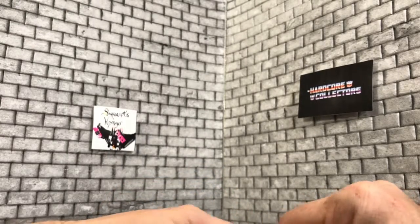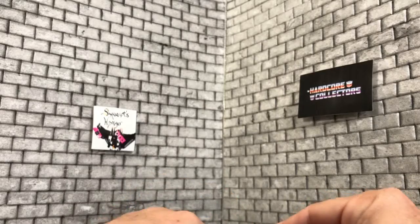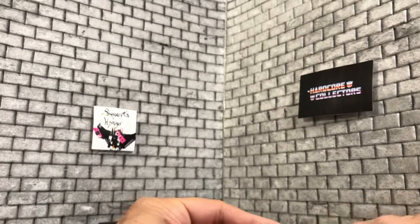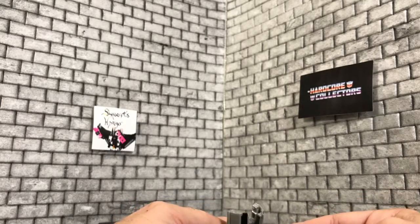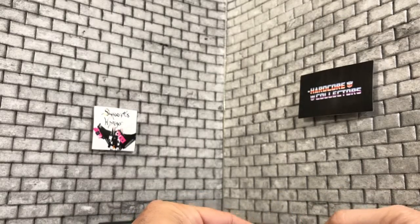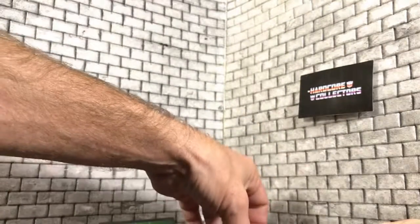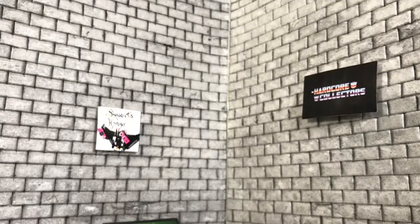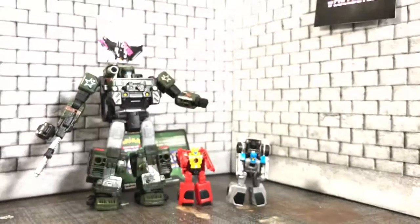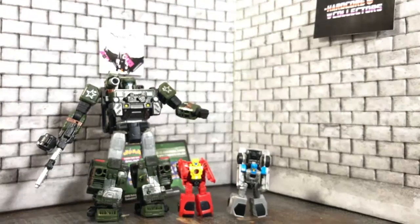Pretty cool little figures — little itty bitty bots. Of course, I was a huge mini-bot fan when I was a kid, so I always liked the mini-bots. And then I liked, I guess what would be later, mini-cons, which I still have a ton of. So if you want to see them in comparison, we have a deluxe class figure right here so you can see how they size up. Yeah, pretty cool little figures — I like them.